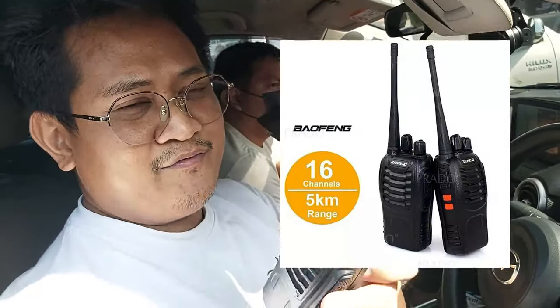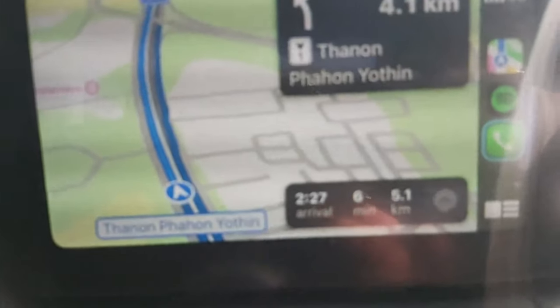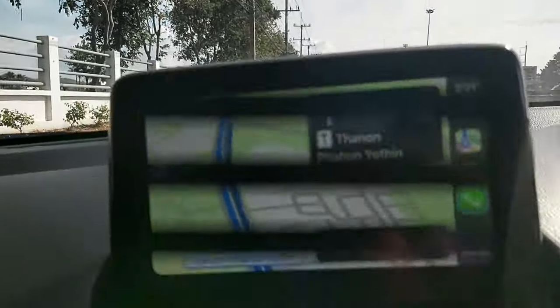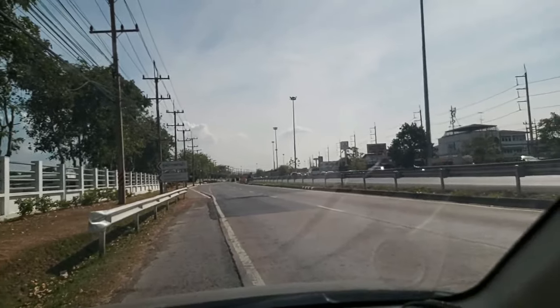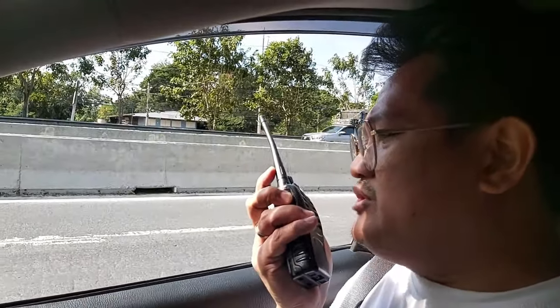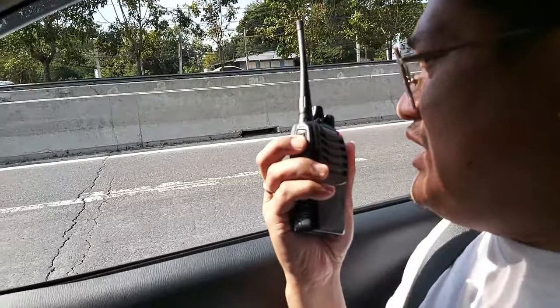We're going to find out if the five kilometer claim on the box is real. I'm going to leave my friend and travel as far as five kilometers. We are now five kilometers away from the home base — calling our friend with the window open. Bert, five kilometers away, do you copy? No response. The five kilometer claim doesn't seem true — there's not much obstruction here on the road, just a straight line. Going closer — now four kilometers away. Home base, do you copy? Four kilometers.